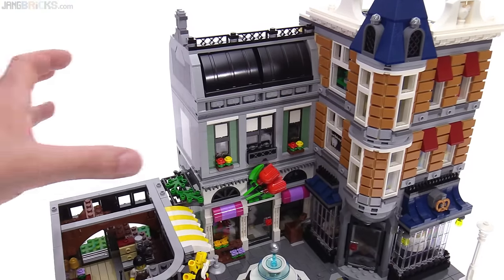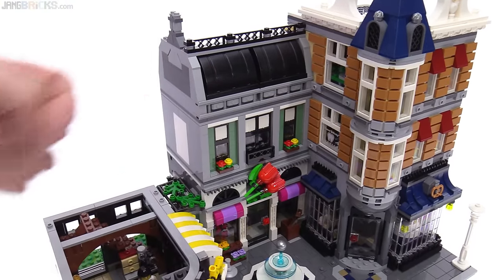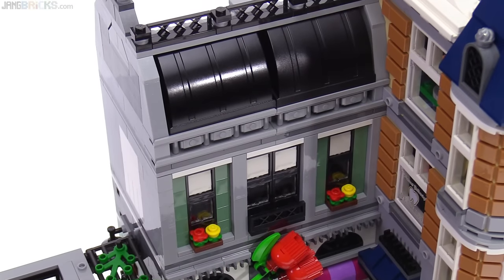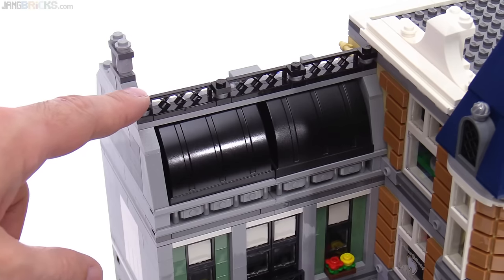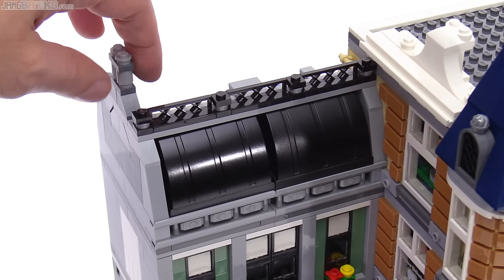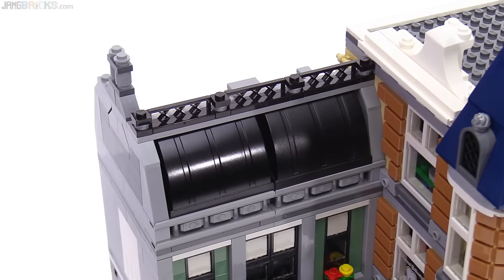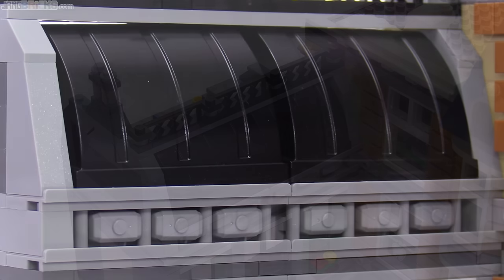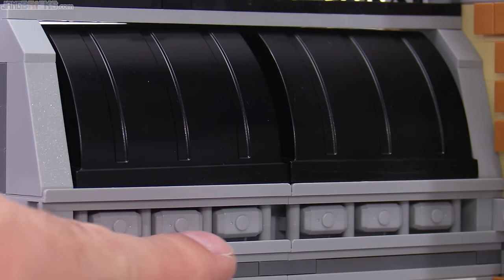Now focusing on the center building — even though it is attached to the one on the right — this seems to have a fair amount of Green Grocer influence, with the sand green color, some of the wrought iron details around the top of the roof, and also this chimney area. But this shape on the front of the roof is very reminiscent of the back of one of the roof sections of the Parisian Restaurant. The build here is unique, with the use of large Technic bucket pieces and a bunch of Thor's hammers down here.